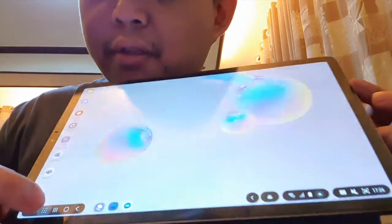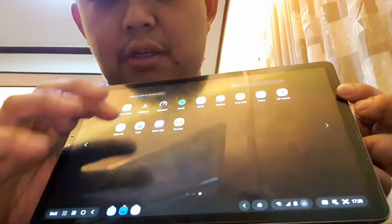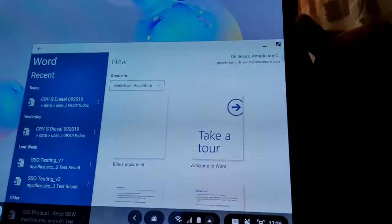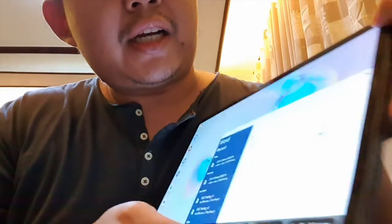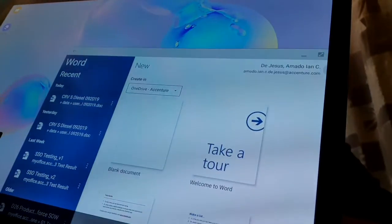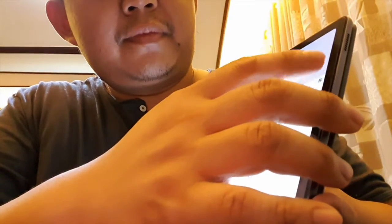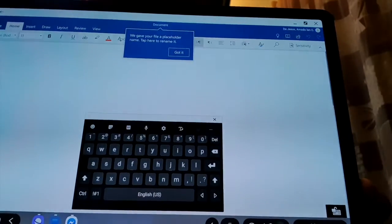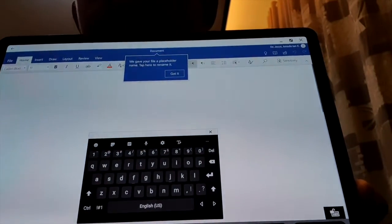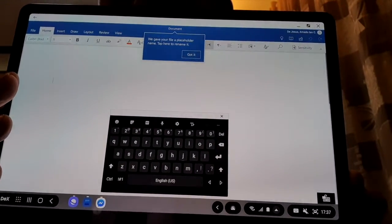Once you open the app tiles, you can see your applications. Let's open MS Word — there we go. Since it feels like a real Windows environment, you have the option to maximize it or keep it in a small window. When maximized, and the keyboard isn't attached, there's a floating keyboard available.